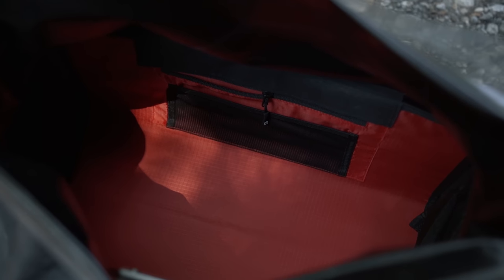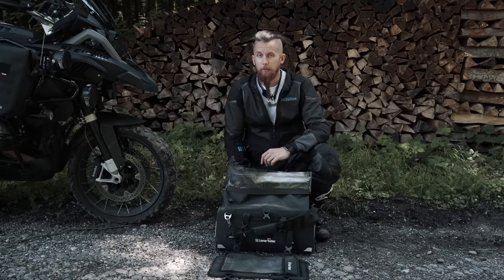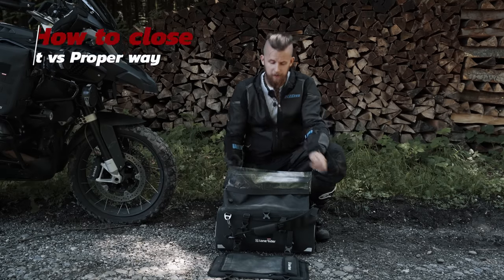Inside the Overlander you'll find three internal mesh pockets which can be used to store your smallest essentials so they won't get lost among your other items. The inner lining is red on purpose to increase light reflection, making it easier to find what you're looking for.